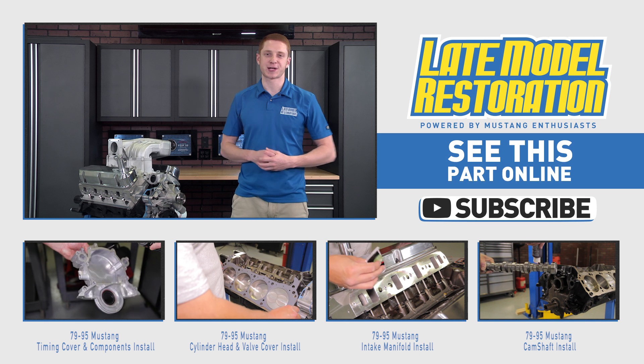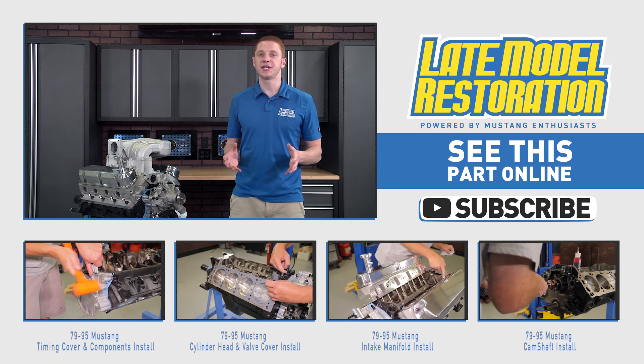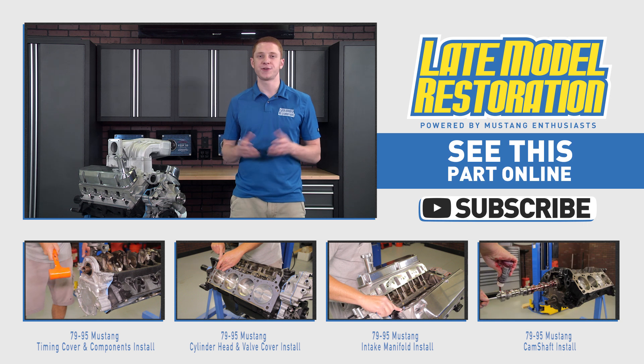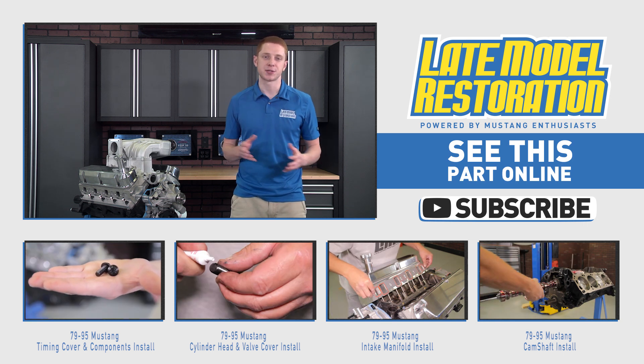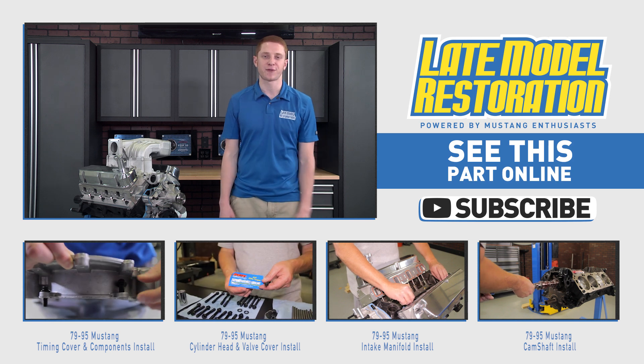If you want to see more videos for your Fox Body Mustang, then you have to subscribe to our YouTube channel. All of the needed links are in the video description, so head on over to Late Model Restoration and pick up some oil system components for your 302 or 351 based small block Ford engine.